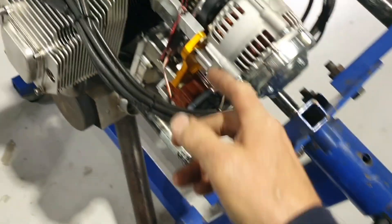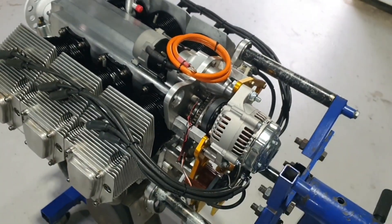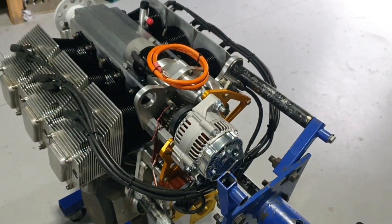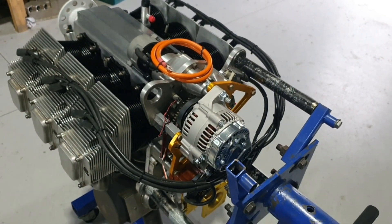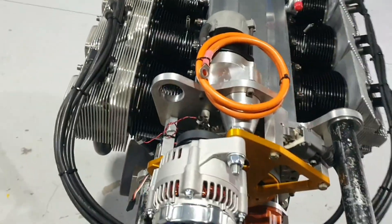It already had our ignition previously installed. So yeah, it's been a fairly thorough build — I don't know if we could have put much more into it. I'm looking forward to getting it on the test stand and giving it a run to see how she goes.